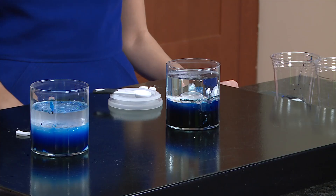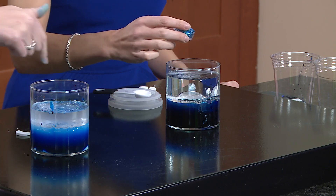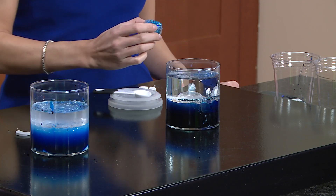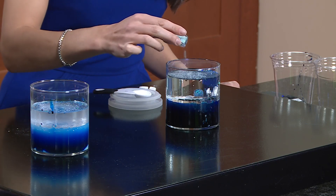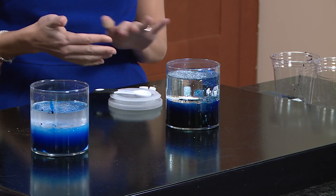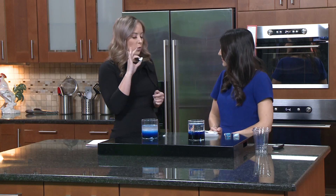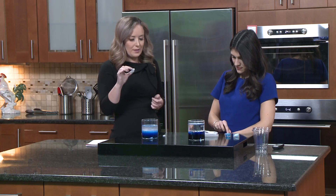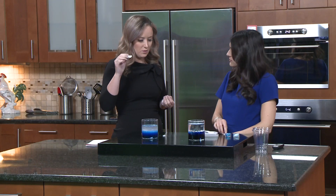Just to give it a little extra oomph, Chloe, I want you to add a little bit of glitter to the top — not the whole thing, just a little. The second part of the experiment, other than the liquid density, is what happens when you add Alka-Seltzer tablets. Alka-Seltzer tablets are made up of acids and bases, and basically what happens is that when they react with the water, they create bubbles — because it releases carbon dioxide, and that's going to be our snowstorm.